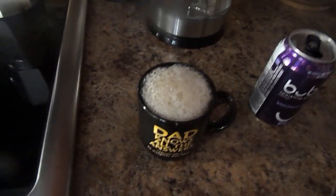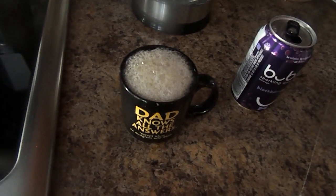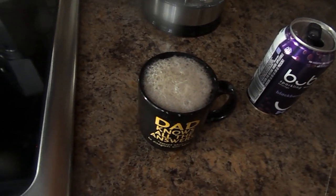And this is how you make carbonated coffee Blackberry Cubly. Enjoy it. Drink it and have fun with it. Thank you.